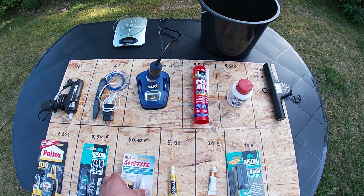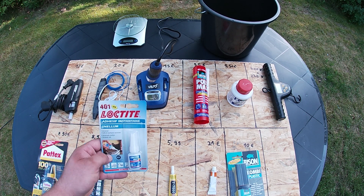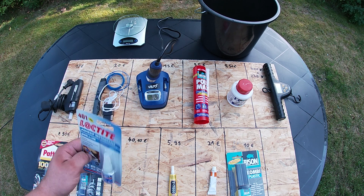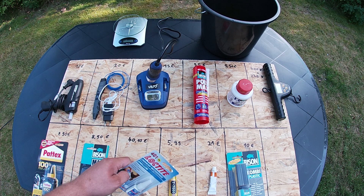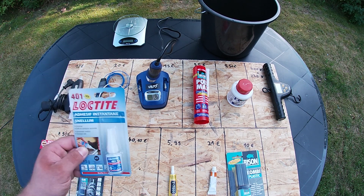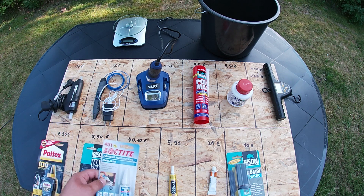I also brought my favorite super glue. The 400 one is a professional industrial glue. It's really expensive — you can see €40.10 — but I know it's really, really strong and works well. But we will see how it works with PLA.